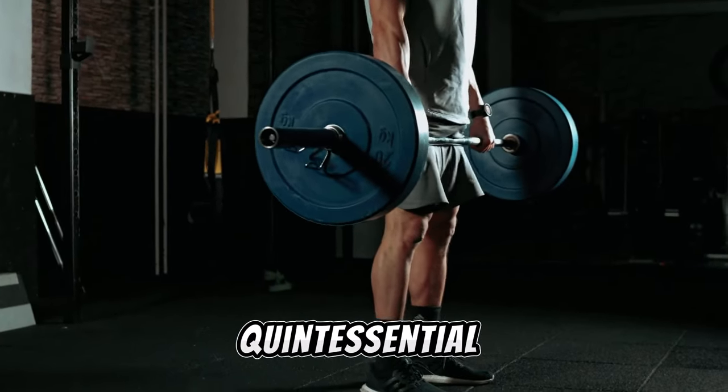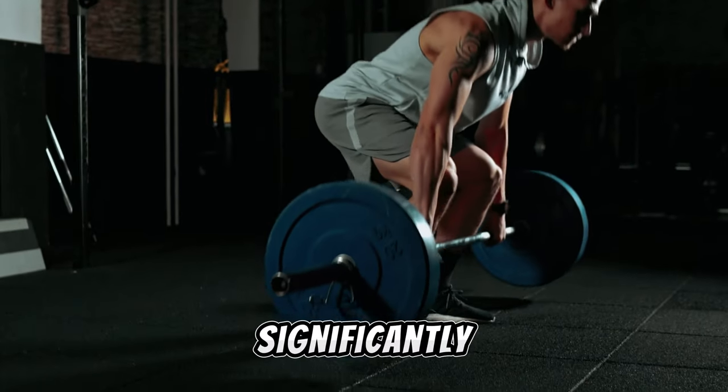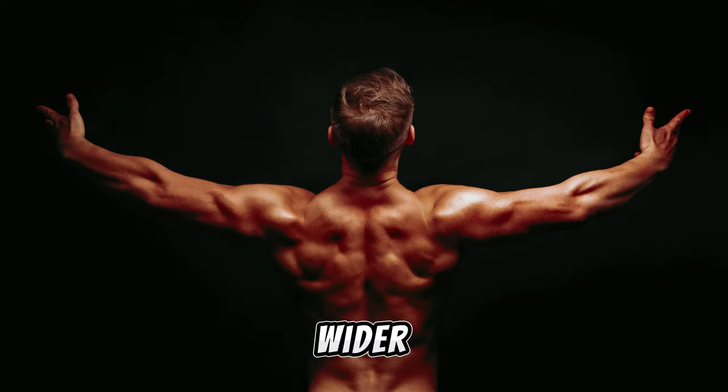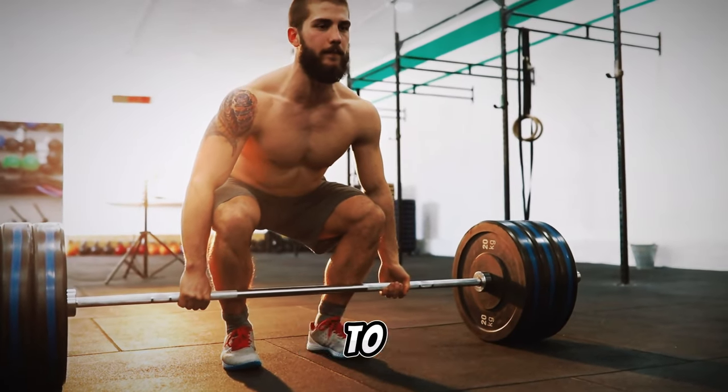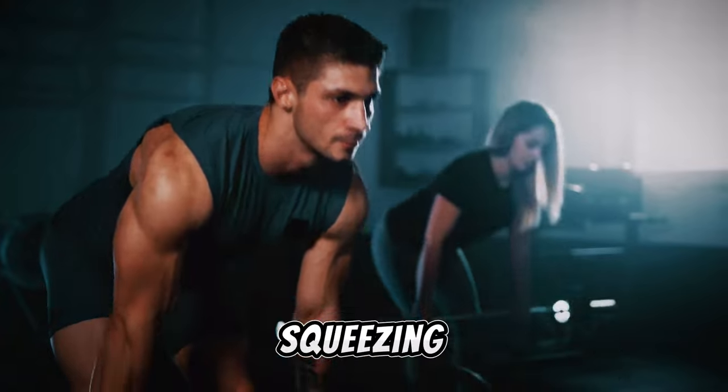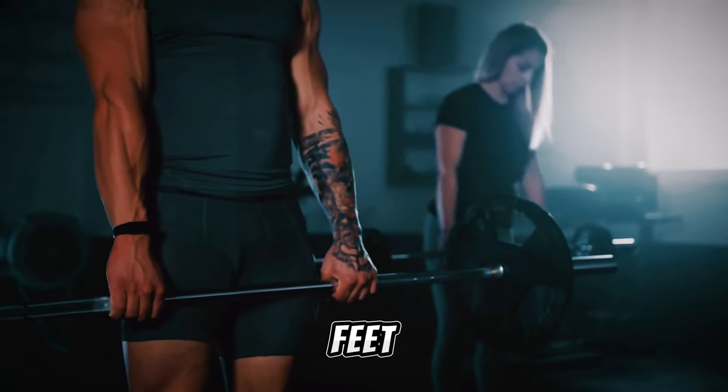The deadlift, a quintessential exercise, contributes significantly to a thicker, wider, and stronger back. Master proper form with lighter weights before gradually progressing to heavier loads. Lift by squeezing your abs, pushing your feet into the ground, and hinging your hips.